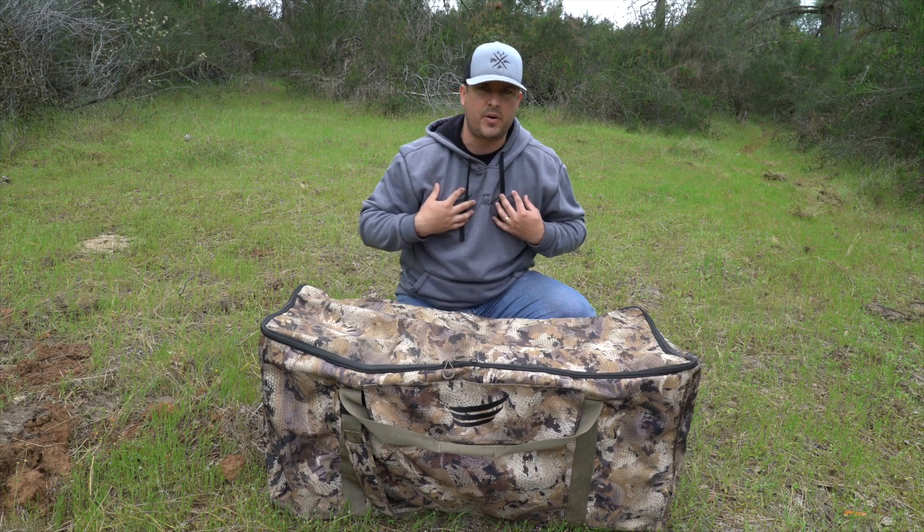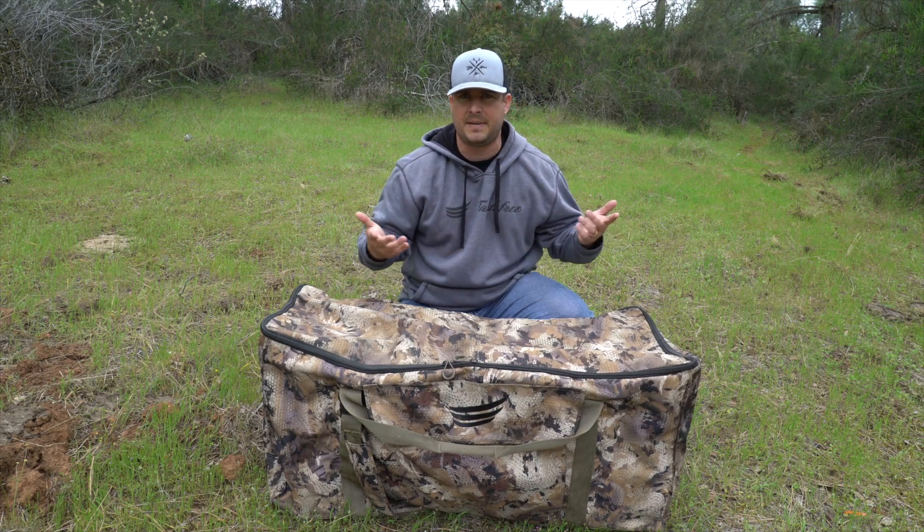I personally like slotted decoy bags. It just kind of protects your decoys and makes them last a little bit longer.